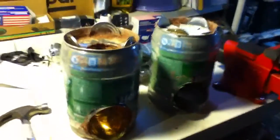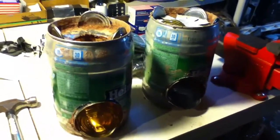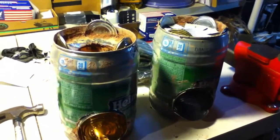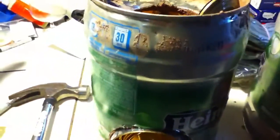I figured why recycle when you can reuse to make something that's even more valuable. This is the result of my thinking on the question of how to use a mini keg. These rocket stoves have been made out of mini kegs, soup cans, and a combination of clay and perlite as the insulating layer of material.